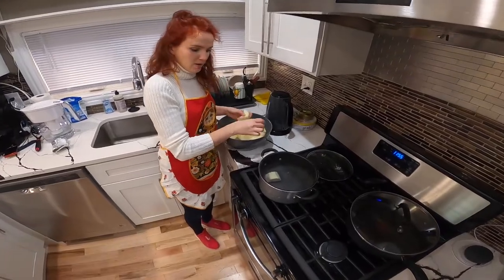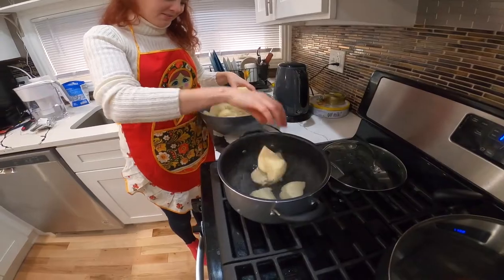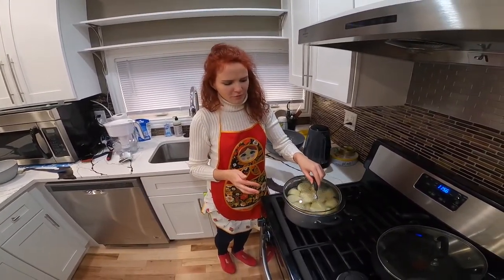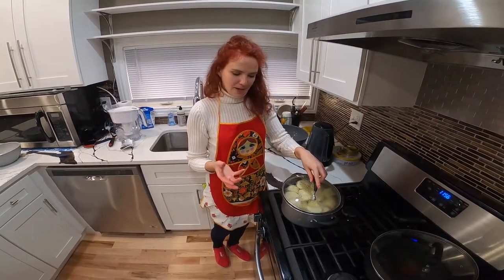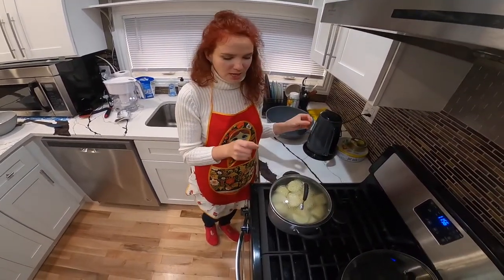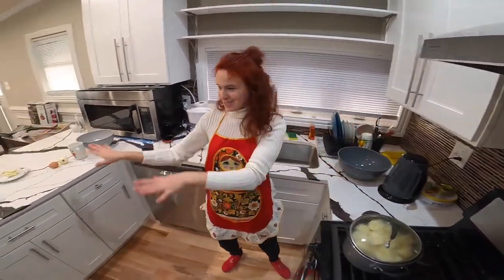Our water is ready and I'm just going to throw the potatoes in — be careful so that you don't get burned. Our potatoes are in the pot. Make sure to boil them for 30 to 40 minutes; it depends on how fast your potatoes cook. I will show you how to check that because you need to make sure it's cooked all the way through.